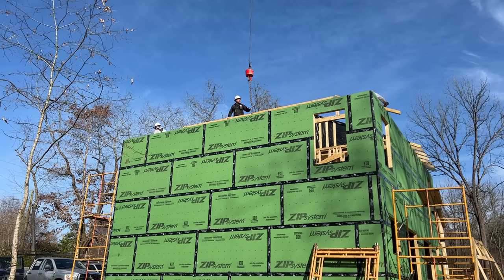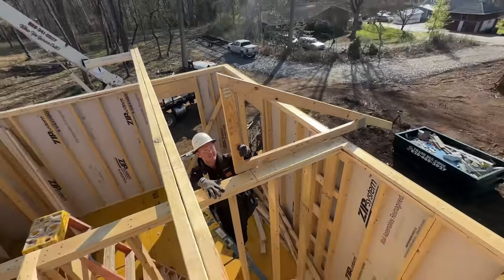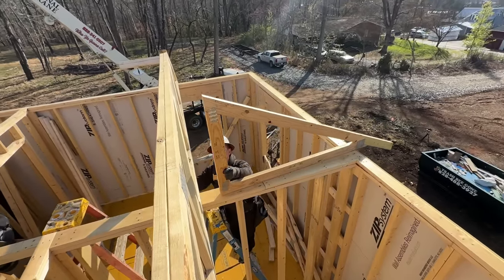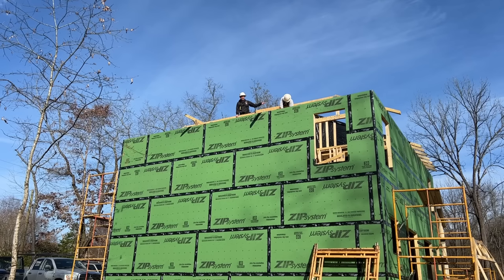We'll be done with about an hour or so of crane time total. The crane guy does have a four-hour minimum though, so even if we only crane for one hour he's got to charge us for four. That's fair — he's got to drive out here, set up, and spend half his day, so it'll still be a good deal.